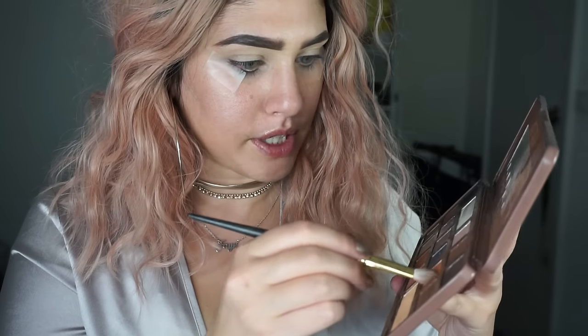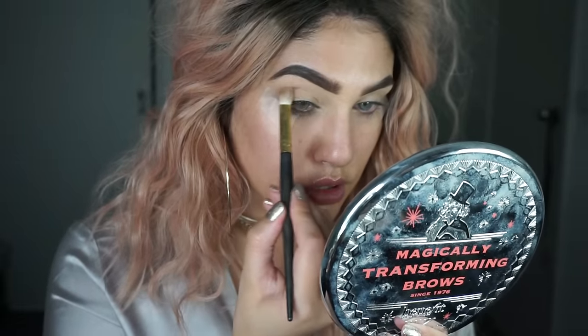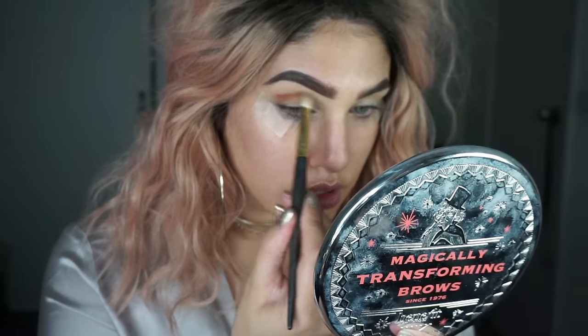I'm going to be using the Too Faced semi-sweet chocolate bar. I have no direction with this makeup so we are running free. I'm going to pick up the colour Peanut Butter on a fluffy brush and just place that in the crease.